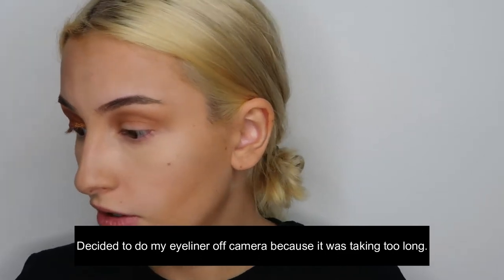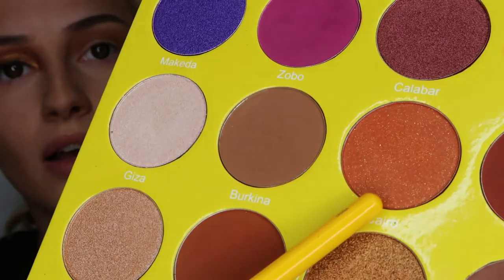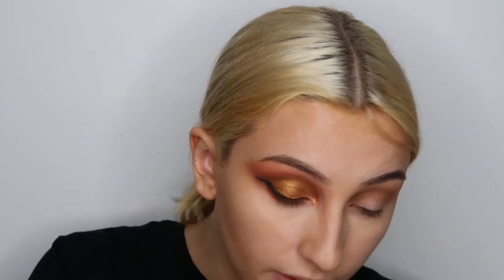Now I'm going to use the Stila smudge pot for eyeliner. I'm also taking this color called Cairo — it's like an orangey-brown with golden glitter in it, it's super pretty — and I'm putting this on the bottom of my lashes, slightly blending it. Taking the darkest color again, the Fulani, and putting that in the most outer space. Now I'm just going to pop on some lashes using the Eylure Most Wanted. My camera accidentally died, but I finished the eyeliner — I made it a little bit thicker and fixed the other eye off camera.